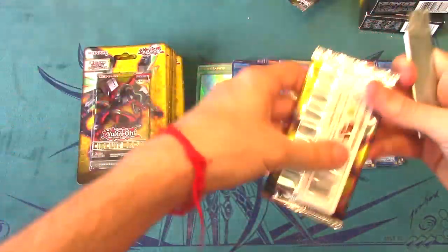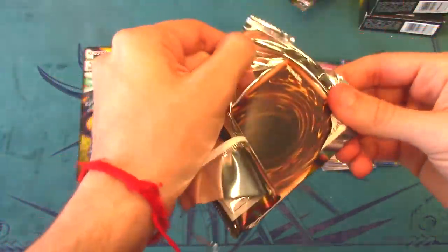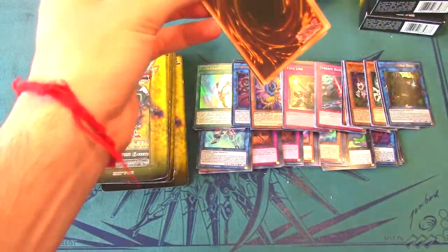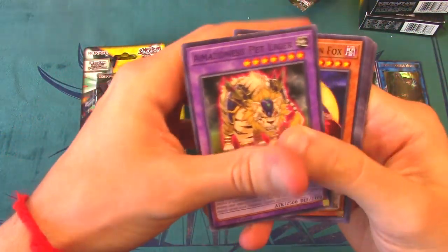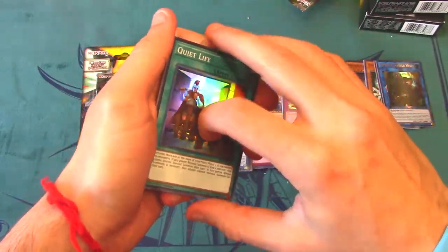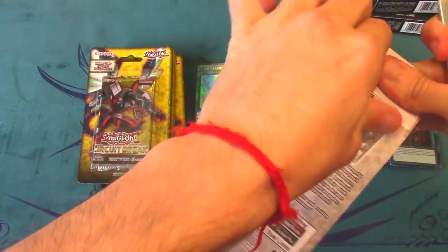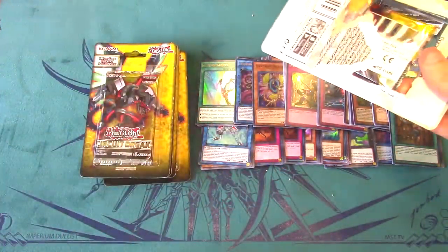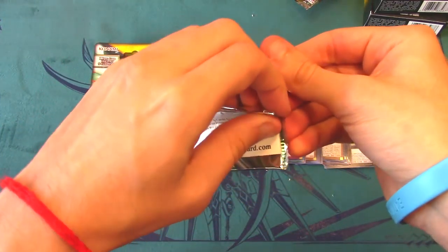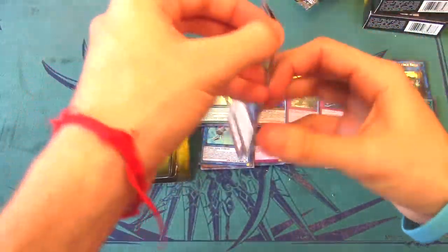How are you guys doing on your predictions? I'd really like to know — I'll be reading all your comments, it'd be a great opportunity to interact with you guys. We got Quiet Life and another Security Block — that rare is really just everywhere. Next pack — I'm actually filming at such a weird angle, I'm sitting on a table which is incredibly uncomfortable.